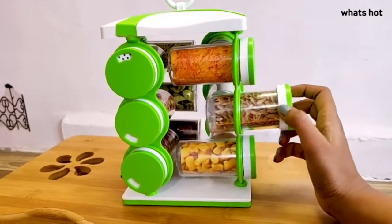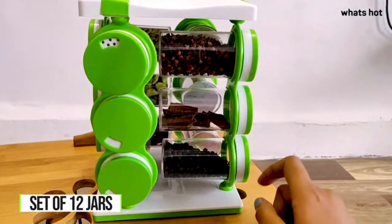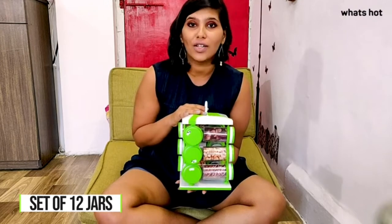It comes in a set of 12 jars and is designed to give you a hassle-free storage solution. The rack revolves so the spice you need is just a turn away. You can use these to store all your dry masalas, powdered spices, condiments, and more.